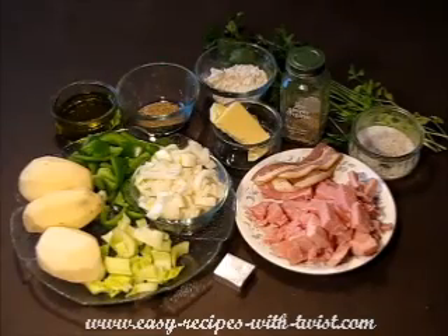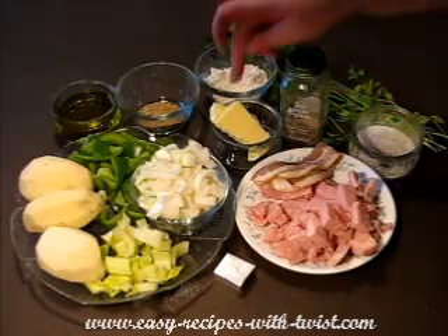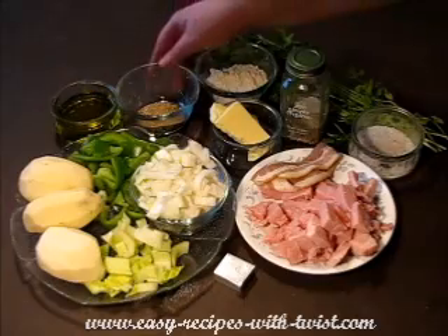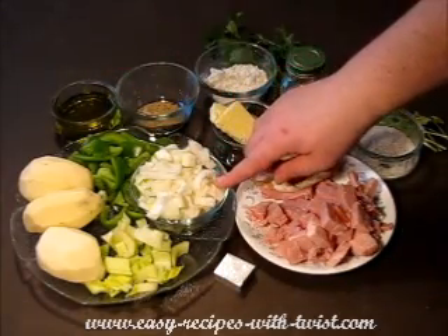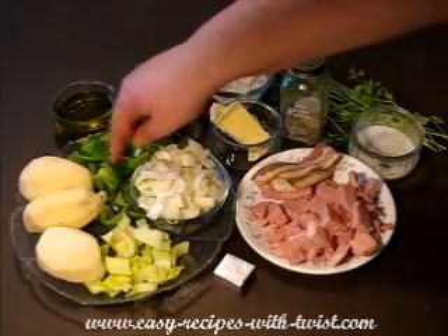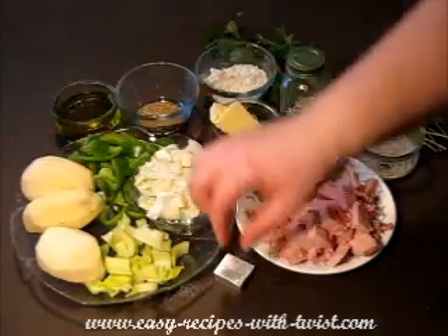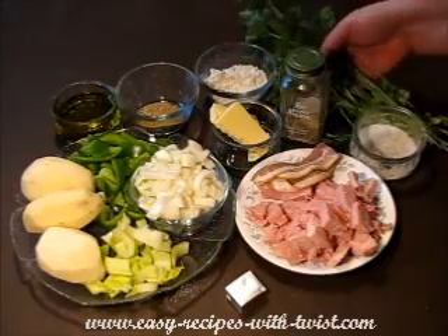For this recipe you will need ham, bacon, salt, pepper, butter, flour, Cajun seasoning, olive oil, Louisiana Holy Trinity — onion, celery and green pepper — potatoes, bouillon cube, and parsley.